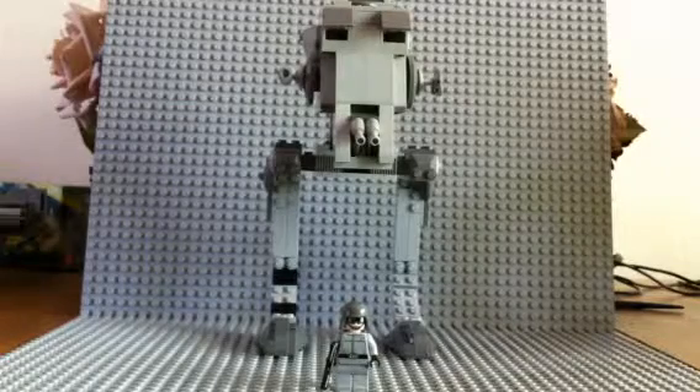So the AT-ST has 244 pieces, ages 7 through 12, its number is 7657, and it was $20 when it first came out. That's a good deal for how many pieces you get, because Lego usually overprices stuff.